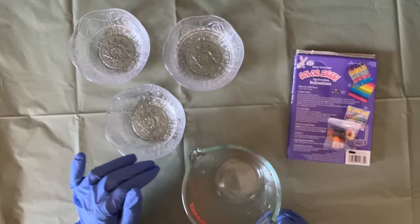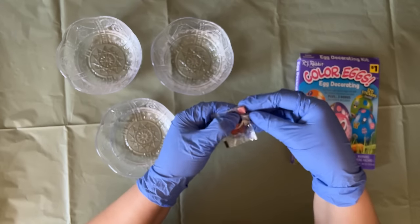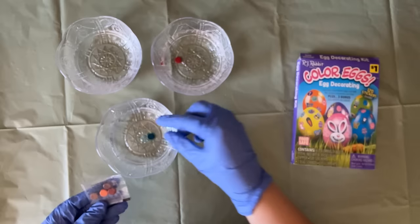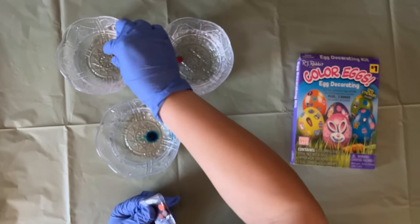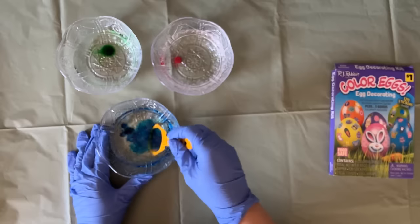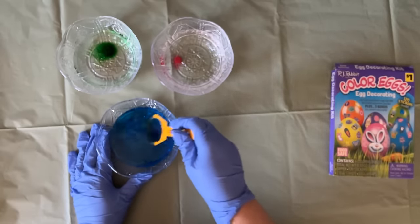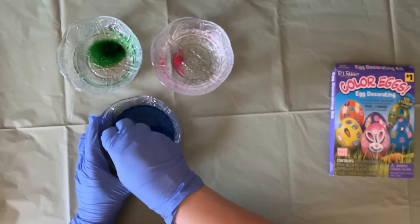The more water you add, the less intense color you will have. I'm dropping one tablet in each cup - this one is pink, this one should be blue, and this one that looks brown is probably green. I'm going to use this egg dipper to stir - you can use anything like a straw - and we need to stir and wait until the tablet dissolves completely.